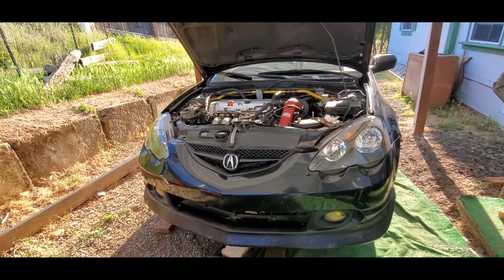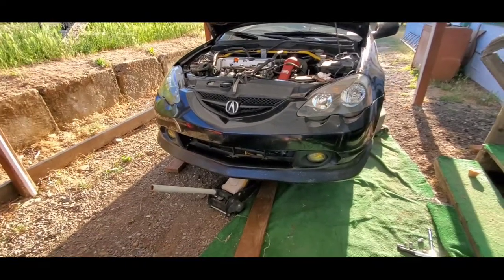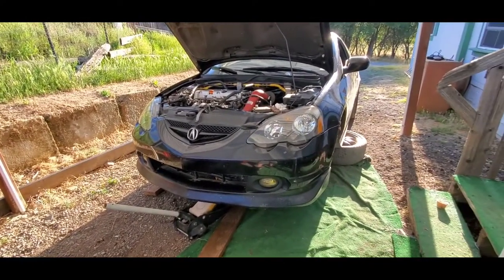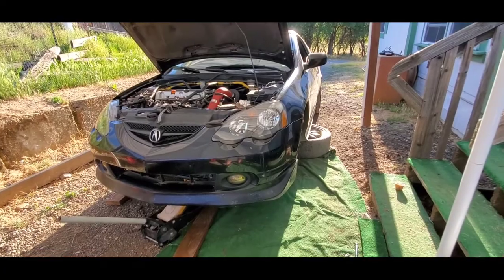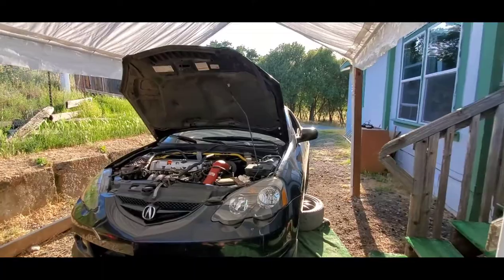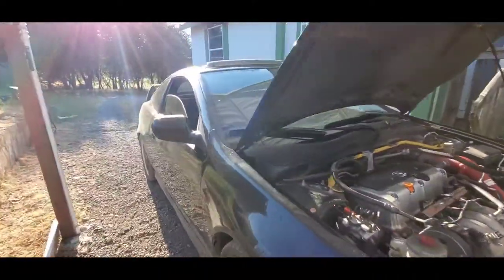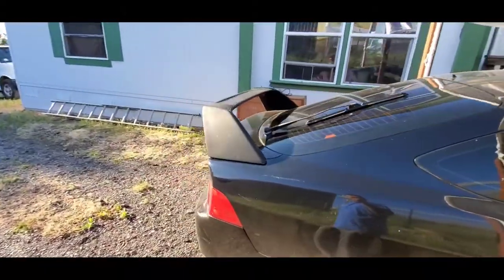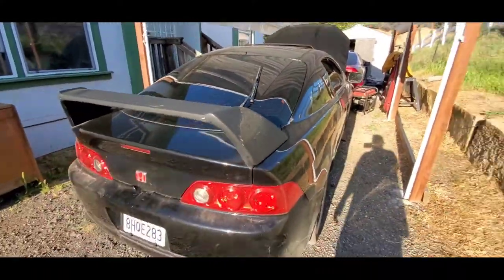For the kit, we're definitely going with the A-spec rear off my red one — put the A-spec rear on this. We'll probably keep the front bumper, put the A-spec wing on this one, have it painted and put on. Take off this eBay stuff.